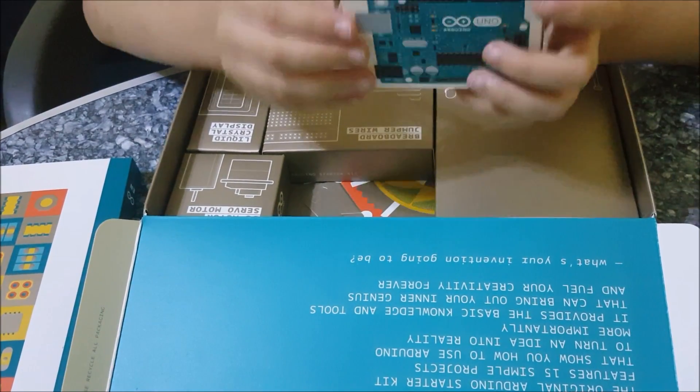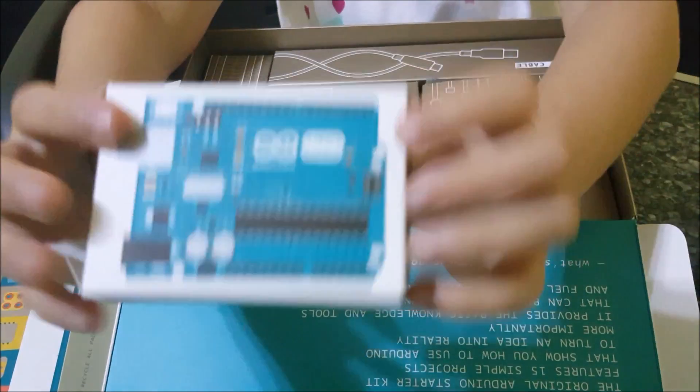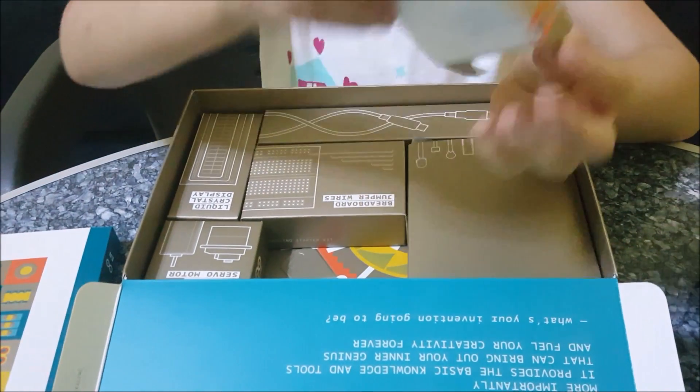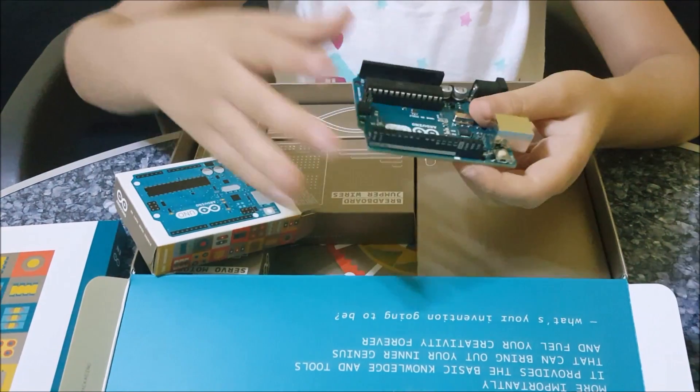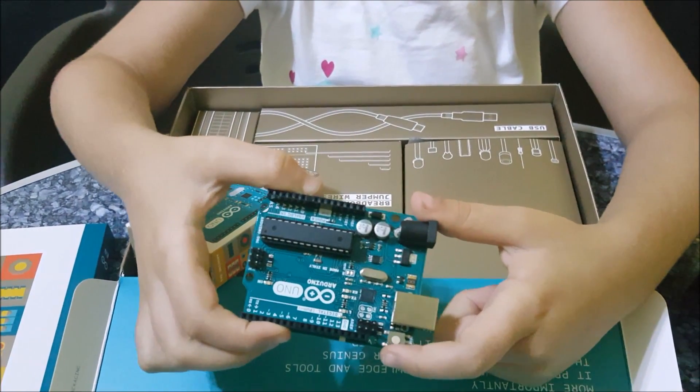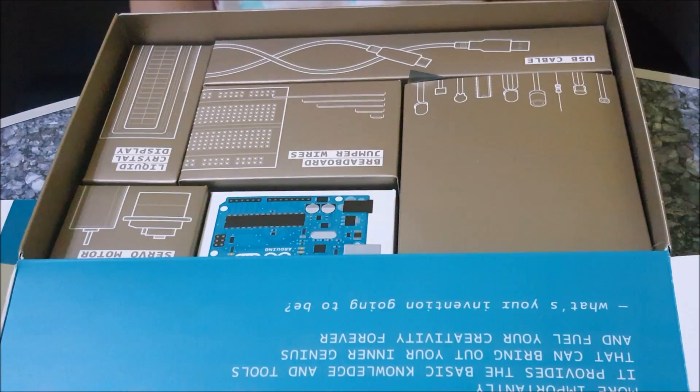And this is the Arduino board. Let's get it out. Here's the Arduino board.